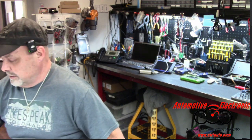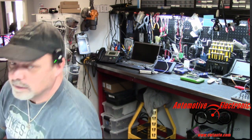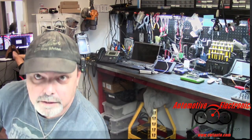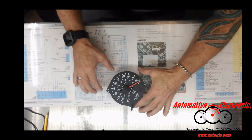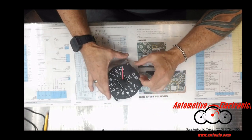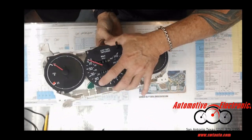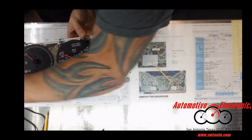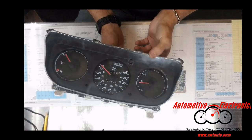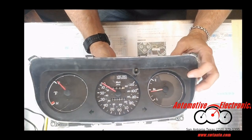Welcome back to automotive electronics. Today we've got a 94 Corolla in front of us. That's what your 94 Corolla looks like — something along those lines.